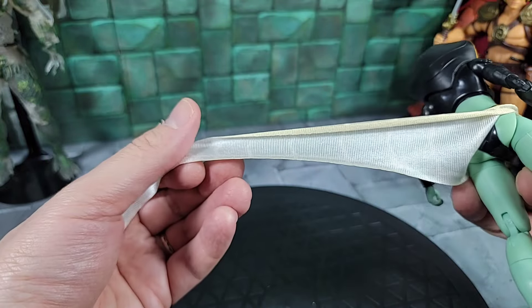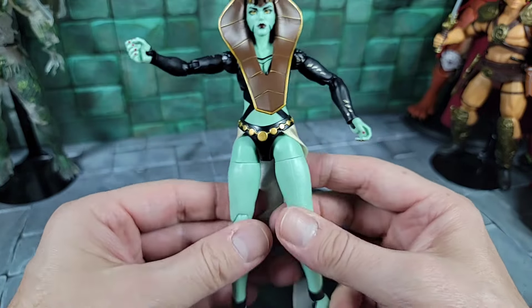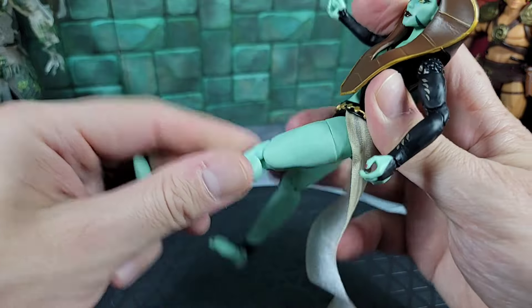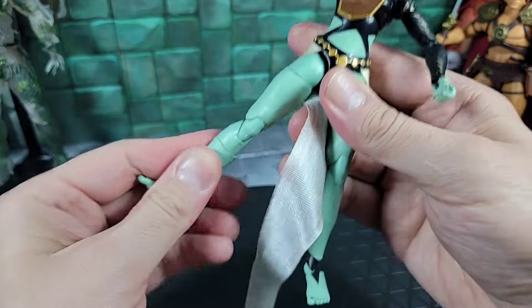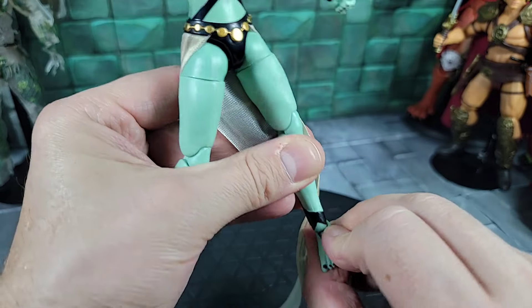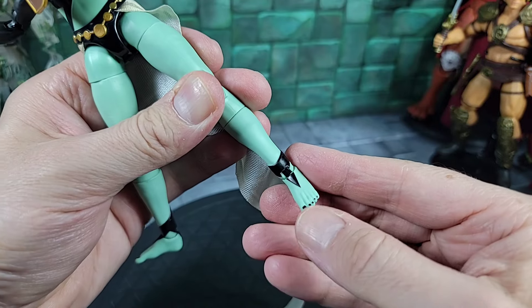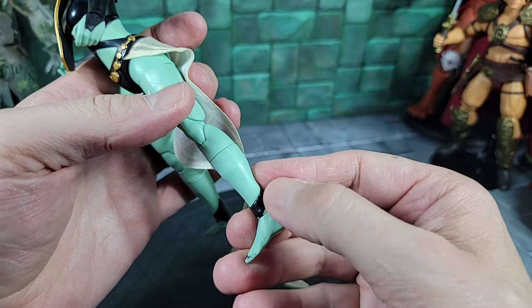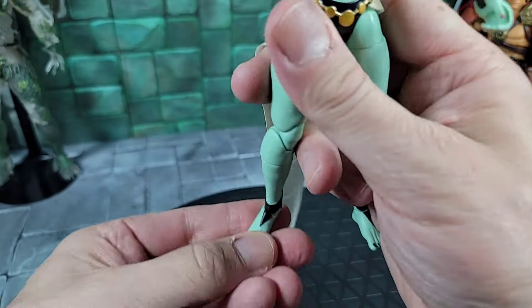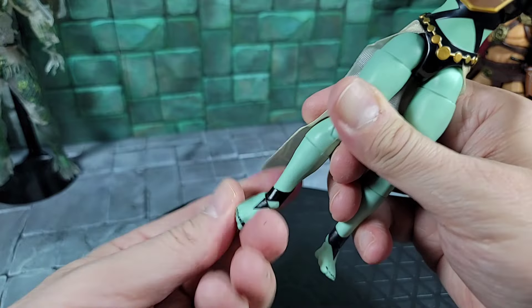Going down to the legs - typical female aesthetic legs, green obviously. As for articulation: can go all the way out with a split, kick forward, has a thigh cut, go all the way back, bend at the knee. She also has a cut at the ankle where you can spin it back and forth. She has bare feet with toes painted black, little ankle guards or anklets on both sides sculpted to the legs, and a little black blade piece on top of the foot - exactly the same on both sides. The foot can go up and down and rock side to side.